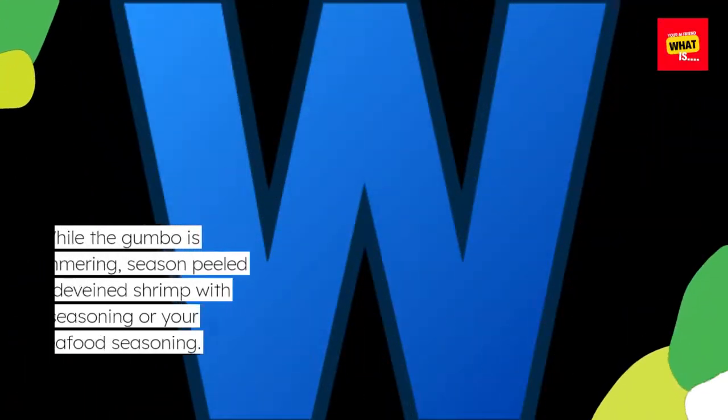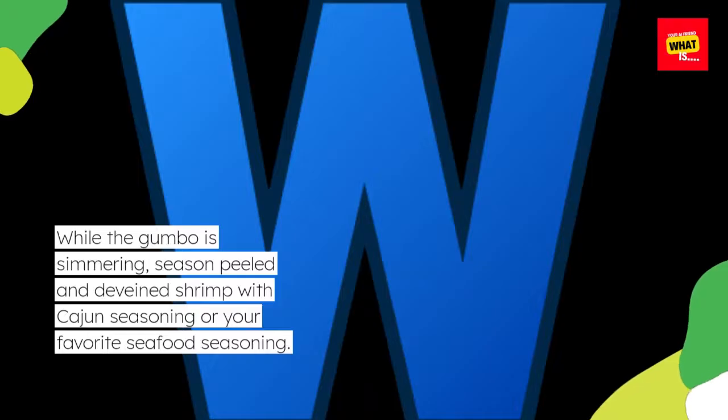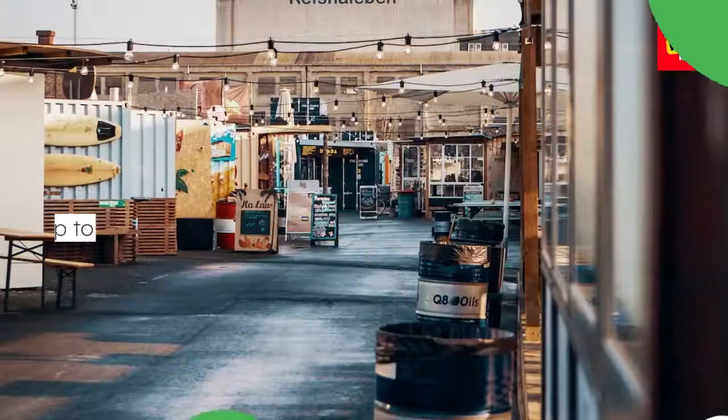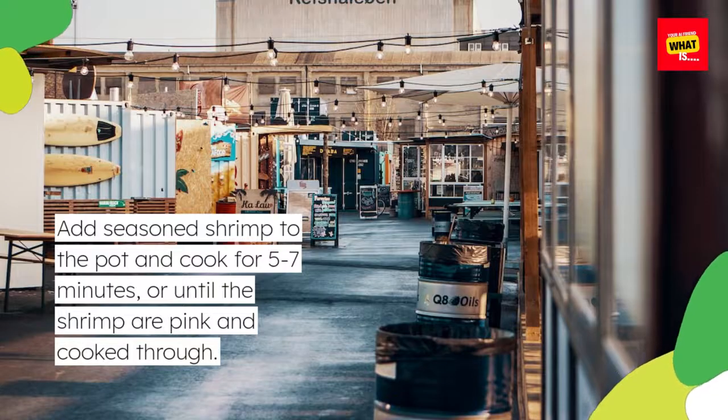While the gumbo is simmering, season peeled and deveined shrimp with Cajun seasoning or your favorite seafood seasoning. Add seasoned shrimp to the pot and cook for 5-7 minutes, or until the shrimp are pink and cooked through.